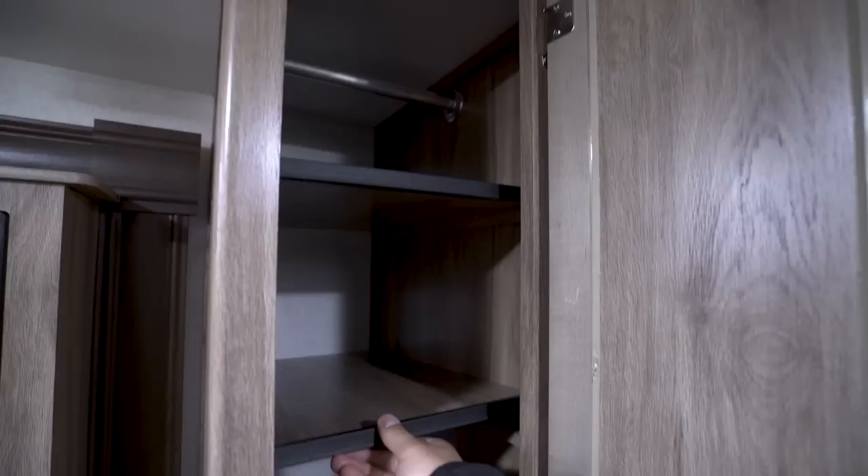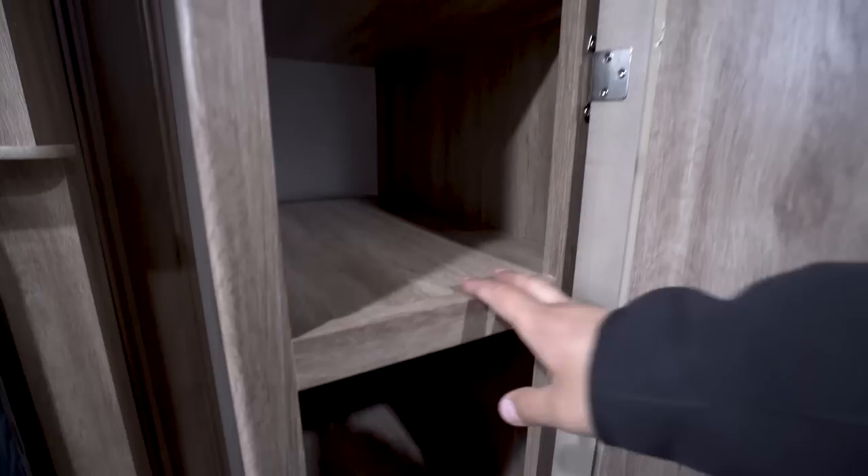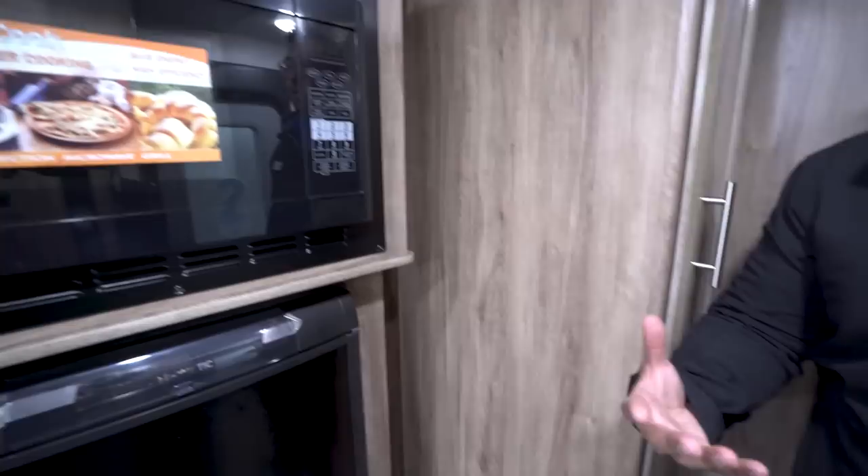Right up top here is your Winegard Razor antenna. This is a low-profile antenna. The cool thing about this one is you don't have to worry about raising it up or down — all you have to do is turn it to find the best over-the-air signal. Right over here you have a hanging rod up top with removable shelves, giving you a couple of different options. The top two shelves are removable; the bottom one is not. This is an excellent spot to store clothes for the people sleeping up front.